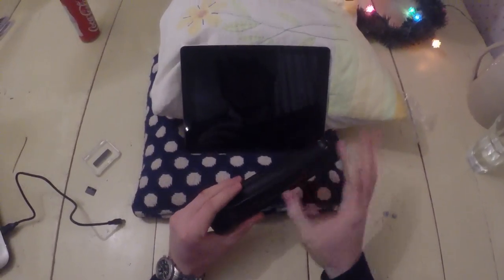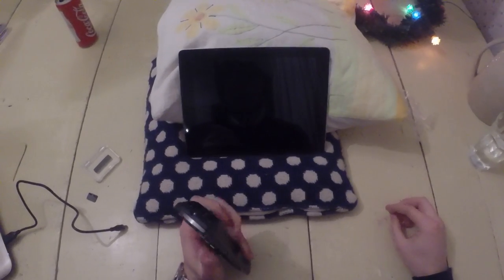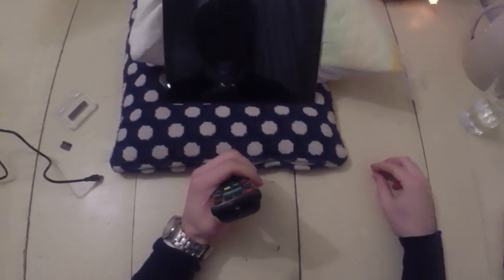So, you get your remote — it's just a standard television remote — and what you've got to do, you see these LEDs on the remote? That's where the infrared radiation comes out of to control your television.